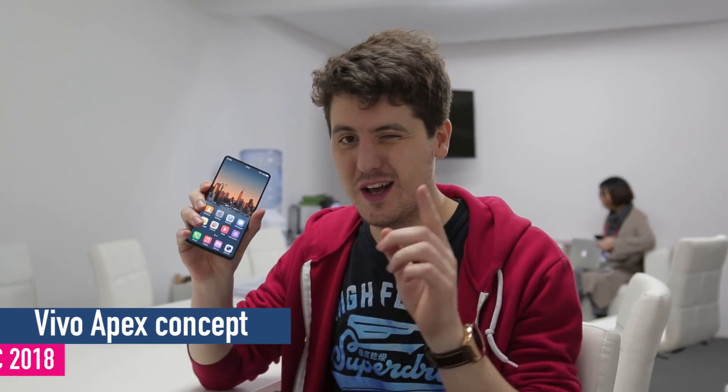Hi there, John here for TechRadar and I've got the brand new Vivo Apex Concept Phone here at MWC in Barcelona. As the name suggests, this is a concept so you won't be able to buy it, and the technology in it isn't quite ready for the mainstream, but it's giving us a nice little glimpse into the future — maybe a year or two down the line — of what our flagship smartphones may be able to offer.